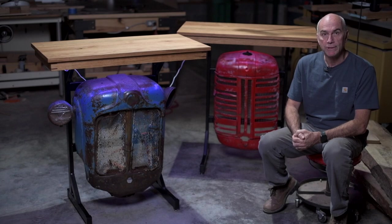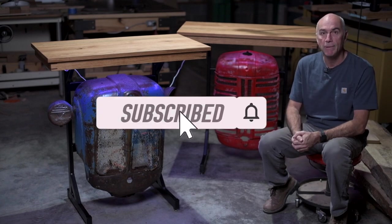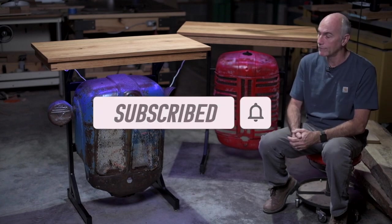As always, thanks for watching. Hope you enjoyed the video. If you did, hit the like button down below. Or if you have a question or a comment, please list that in the comments — be happy to hear what you think. Until next time, thanks again.